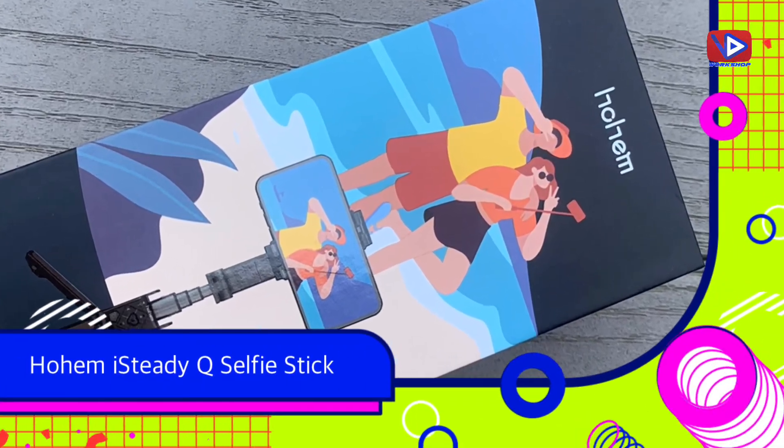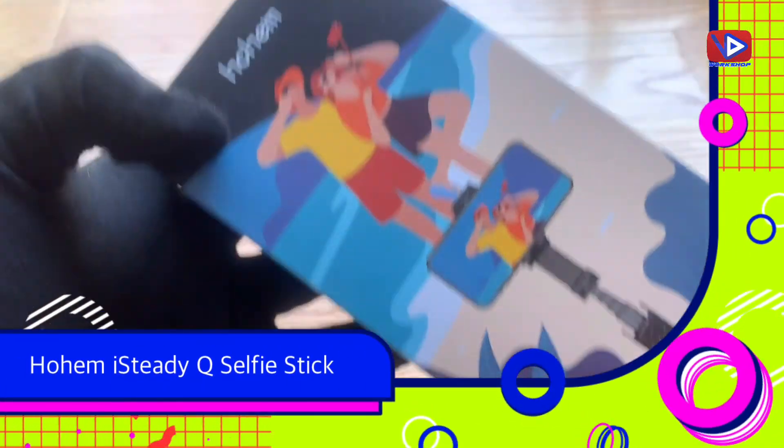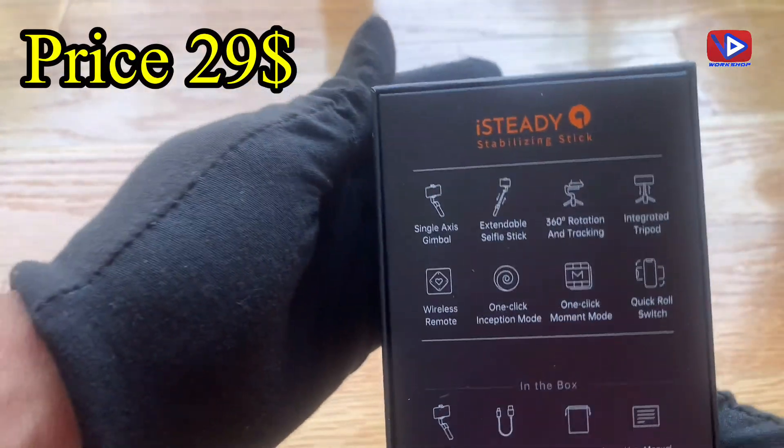Hey guys, in this video I am going to do a review of the Hohem iSteadyQ Selfie Stick. Its price is very reasonable, just $29.